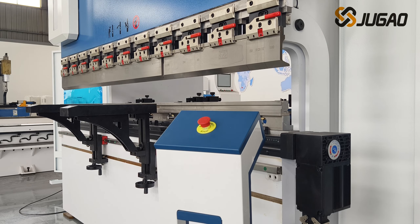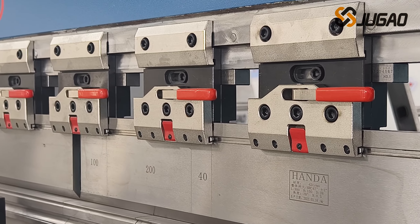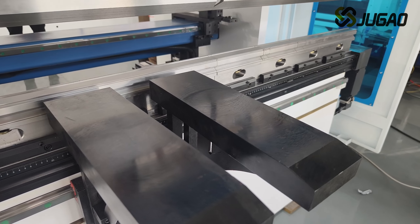There are seven axes: X, Y1, Y2, R, Z1, Z2, and a mechanical compensation shaft.